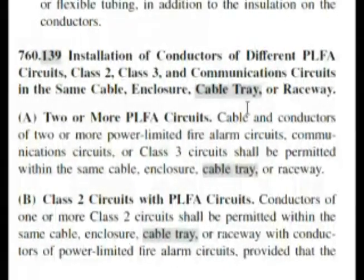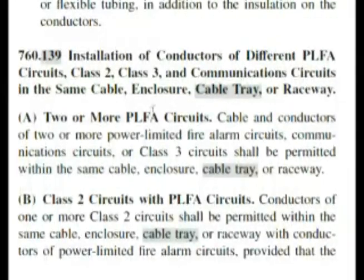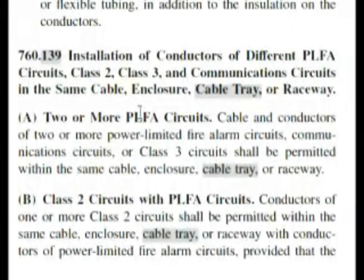Even though the code adds class 2 and class 3, our question doesn't include that. But our question isn't necessarily covering every instance — it's basically asking can you have two or more PLFA circuits in the same cable or enclosure. It's not giving all the specifics. And the answer according to this code is yes, it tells us we can. That means true is the correct answer for our test.